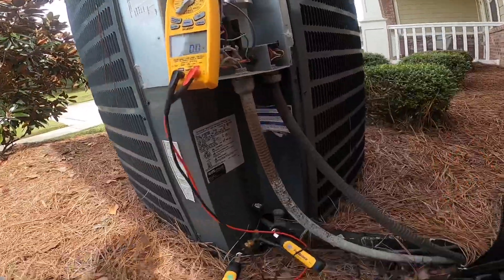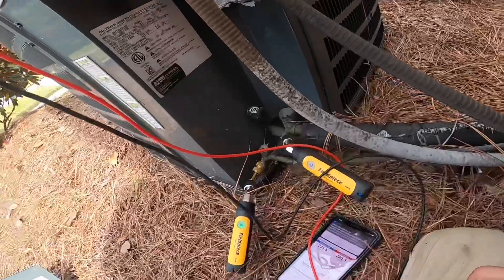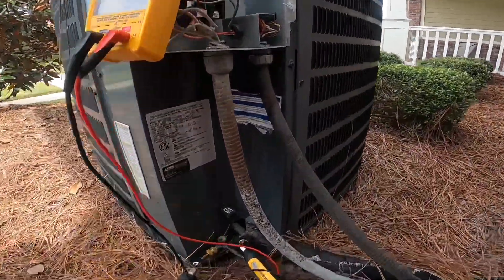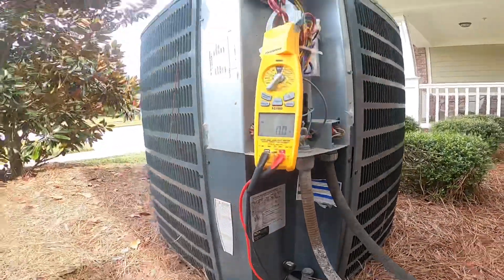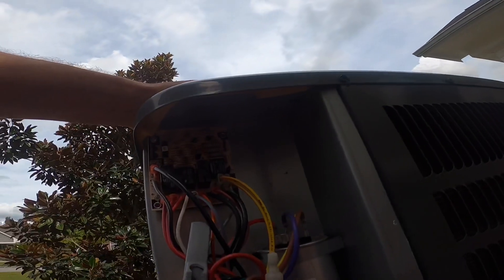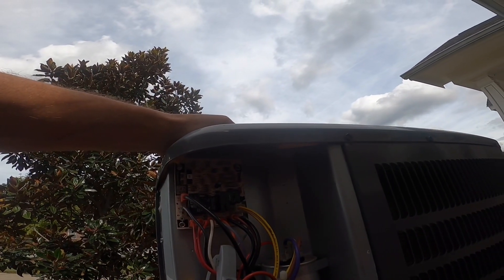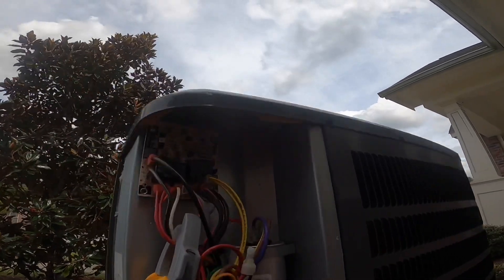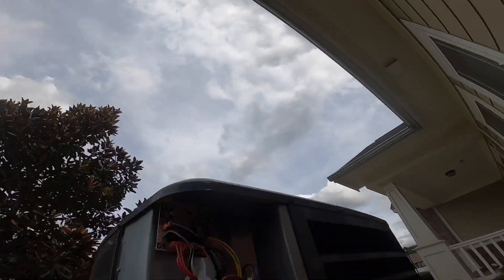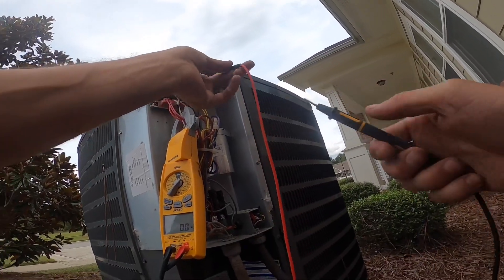No 24 volts. I'm beginning to suspect this board. I think I should have 24 volts on this pressure switch.